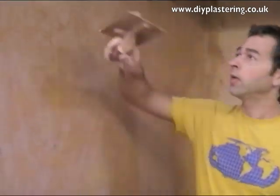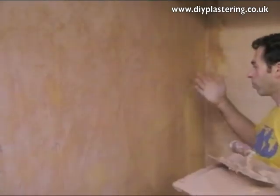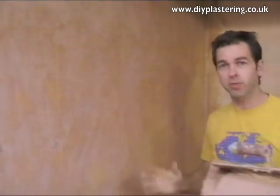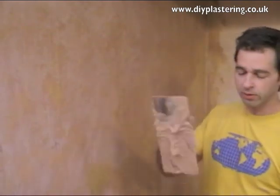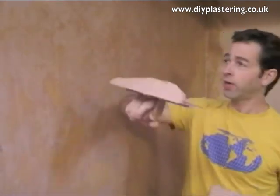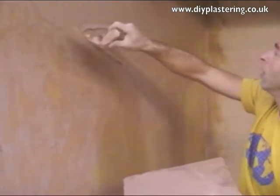Once you've done that and you have some plaster on your trowel, do the top border first. Normally when you're doing it for real, you'd start from the right through to the left or through to the right and across the bottom. But I'm just going to do a little bit in the middle. So I've got some on my trowel and I'm doing this top border, working right to those edges.